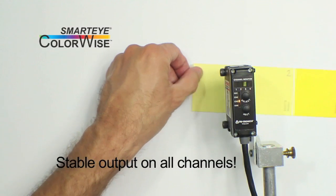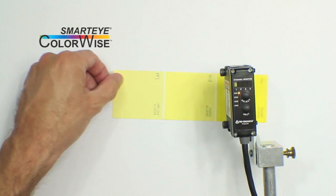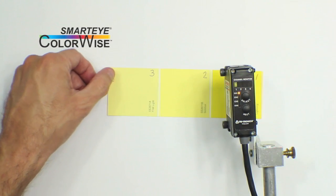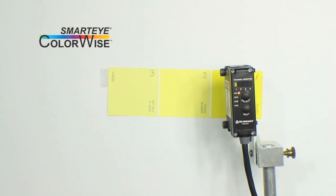Note that lowering the tolerance allows greater ability to differentiate one color from another, but can decrease the stability of the output signal, depending on the geometry, surface finish, and texture of the target object. In setting the tolerance, you are striking a balance between differentiation and stability.